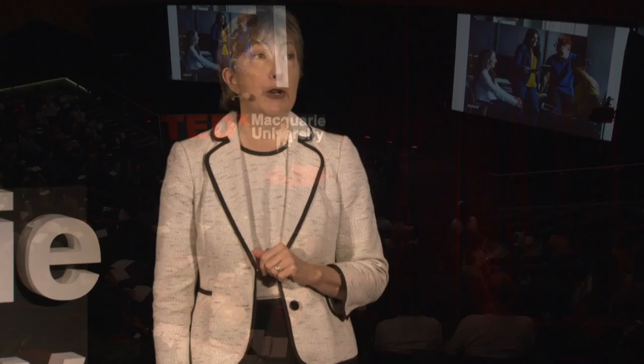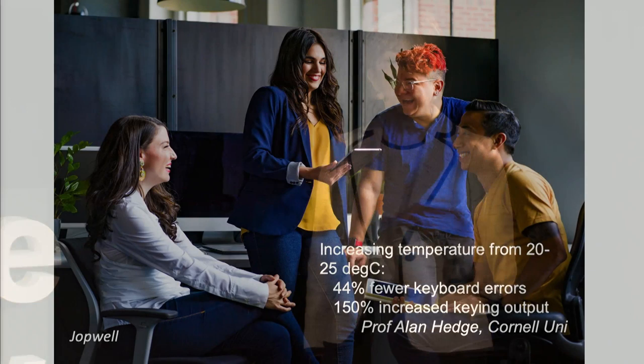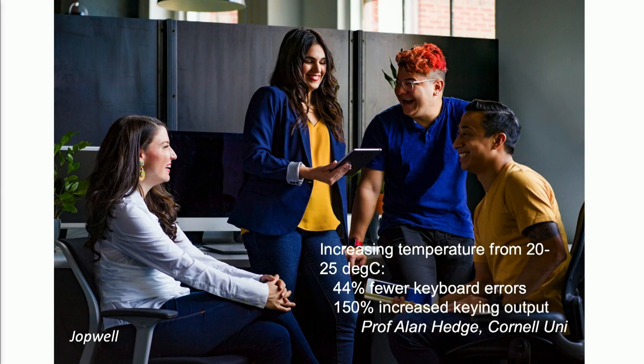Let's think about temperature. Even our office temperature has been designed with men in mind. The average office temperature of 20 degrees Celsius was designed for a 40-year-old, 70-kilogram male in the 1960s. If you're a woman feeling cold at work and need to rug up, that's because the temperature is about 5 degrees Celsius too cold for you. A study on increasing office temperature from 20 to 25 degrees Celsius found that performance for women improved dramatically — 44% fewer keyboard errors and 150% increased keying output by putting the temperature up just 5 degrees.